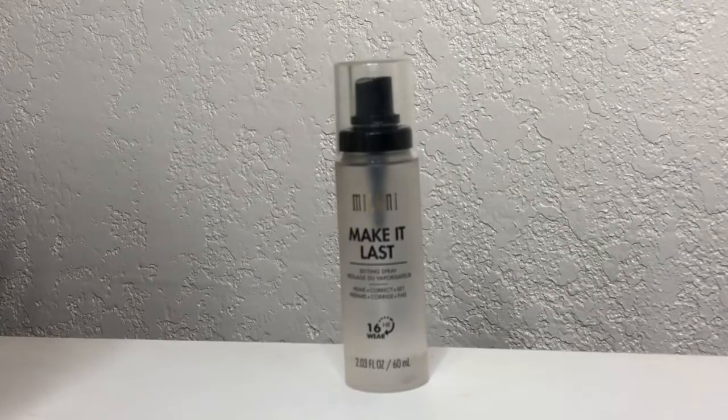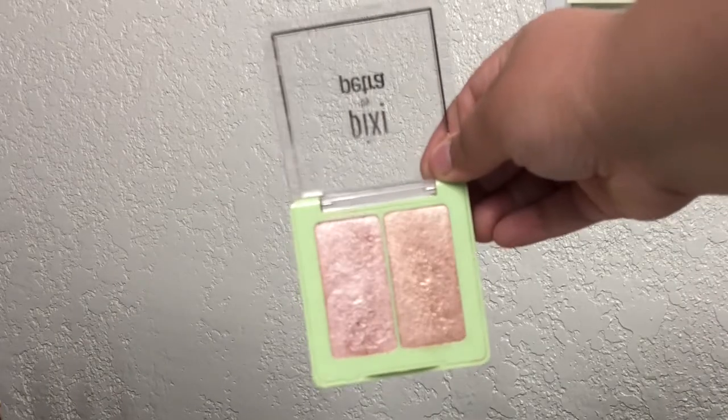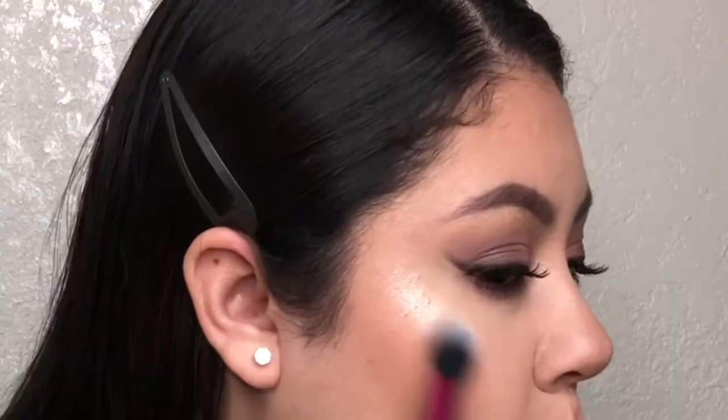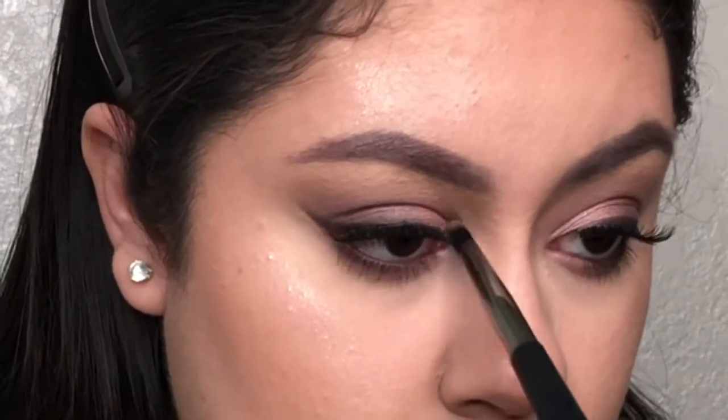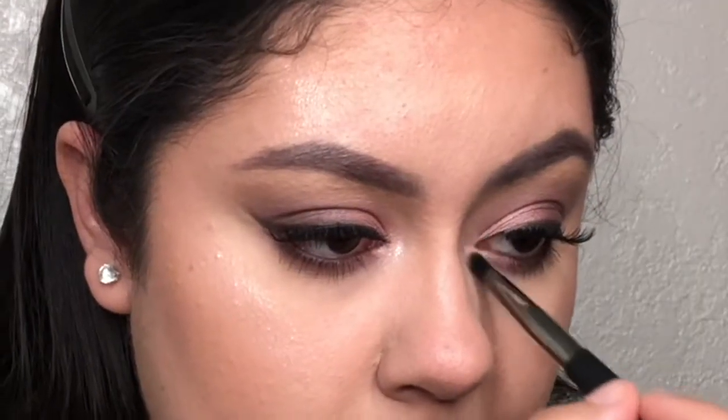Before I apply my highlight, I'm going to spray my face using the Milani Make It Last Setting Spray. Today I'm using the Pixi Glowy Gossamer Duo in Delicate Dew and applying my highlighter using the Real Techniques Setting Brush. Do you guys see this highlight? If you haven't tried these highlighters from Pixi Beauty, you need to try them ASAP. Thank you to Pixi Beauty for sending me these highlighter duos to try out. I'm also going to use this highlighter on the inner corners of my eyes, on my brow bones, and down the bridge of my nose.